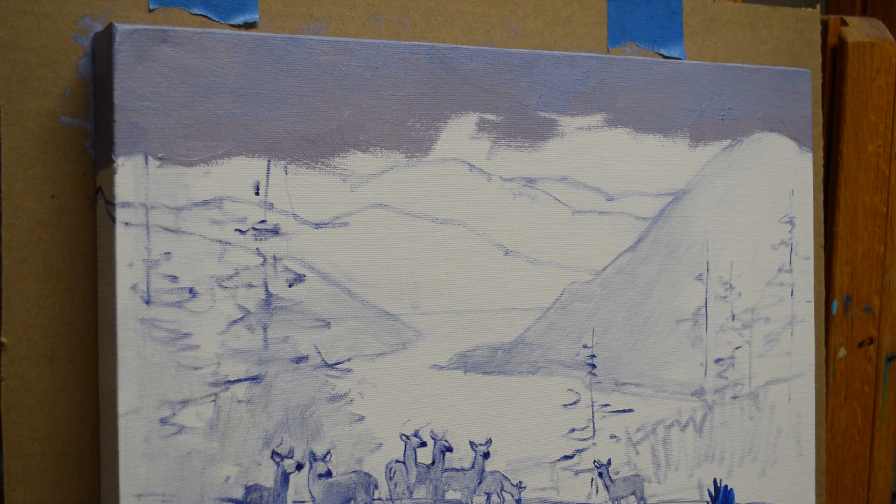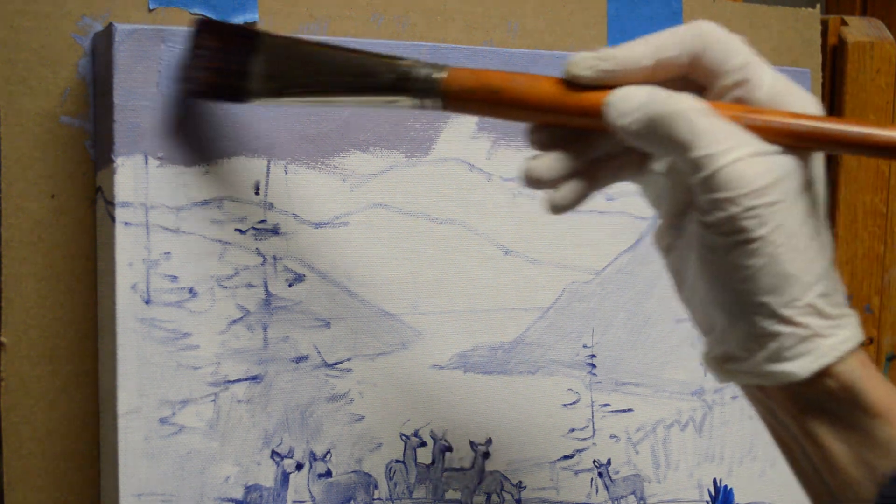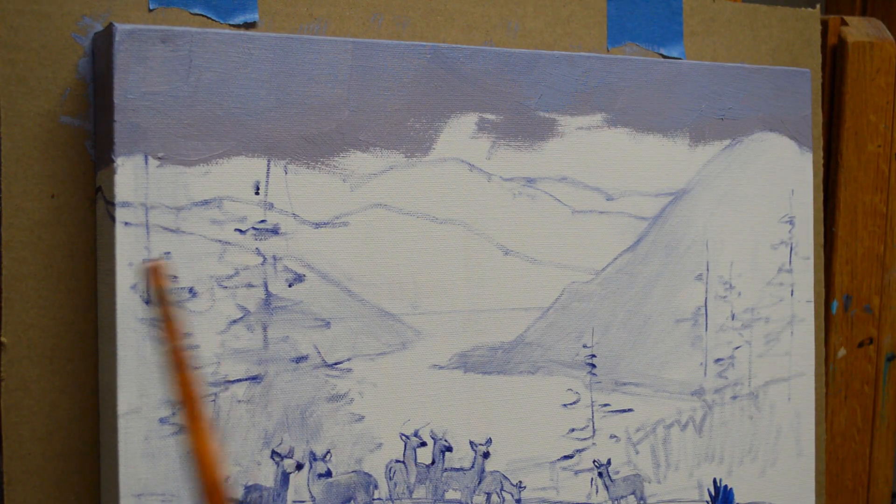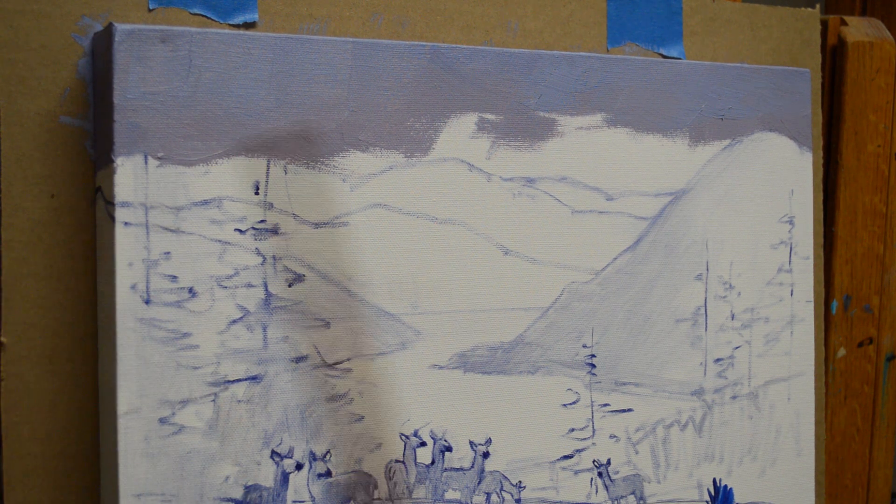I'm starting on a new piece today. It's going to be a sunset sky, and I've already painted it on a gallery wrap canvas, where the painted image goes all the way around the sides of the canvas.